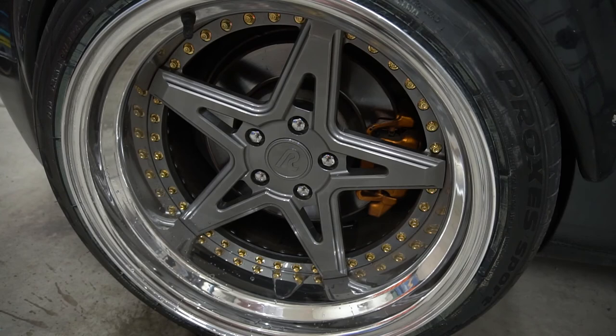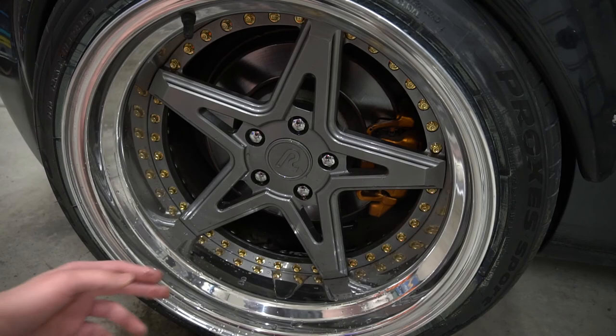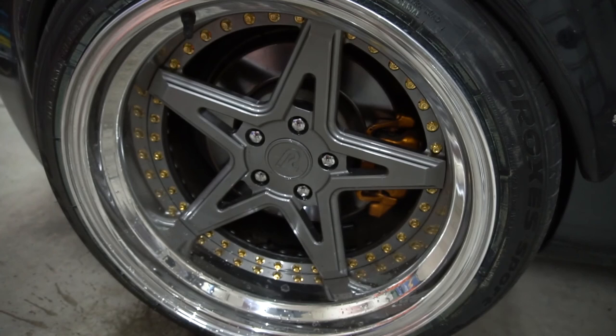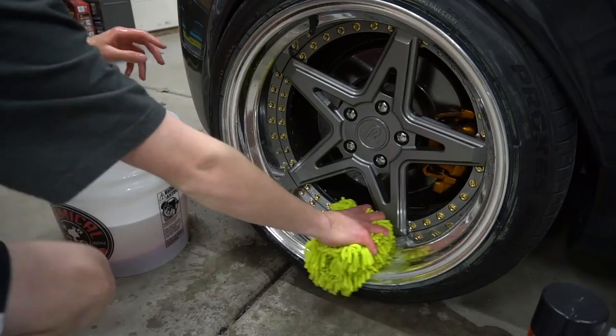Now we're going to test the face. You can see how quickly the water runs off, which gives you an idea of the hydrophobic properties and that water-repellent feel. If you don't have deep-dish wheels like me, the pooling at the bottom won't be a problem. Let me do a time-lapse of me cleaning the wheels and we'll see how well we can get them clean after sitting in the garage for a couple of days collecting dust and grime.